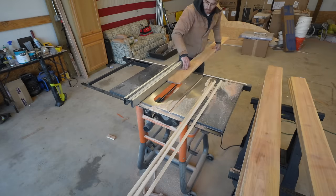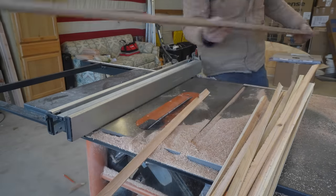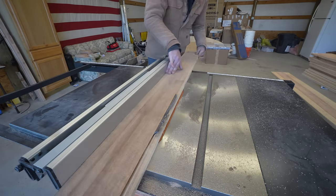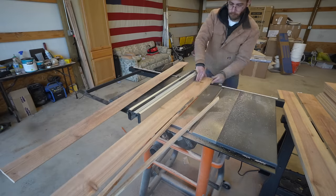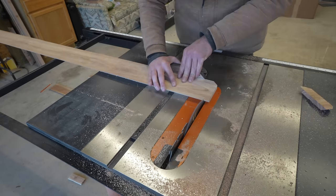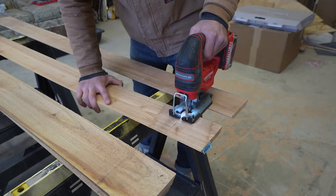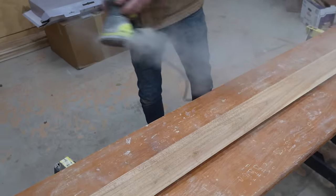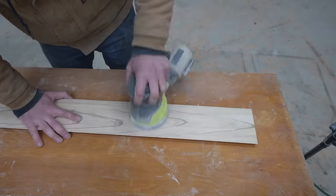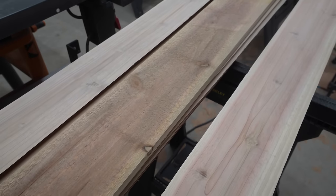Cedar is great for outdoor projects because it's water and weather resistant, and at Lowe's and Home Depot these cost around $2.50 each. I cut the first 45-degree edge on all my planks, then used the template to set my fence for the second 45-degree edge on each picket. In total I needed 12 boards, labeled individually on the inside since after cutting to length they were specific to the front, back, left, or right of each beam. Before installing I sanded the cedar with 120 grit — it's crazy how much of a difference it makes. Cedar is soft so it's easy to sand.